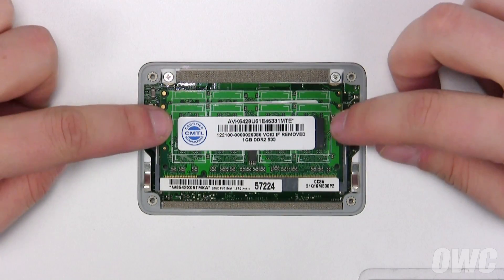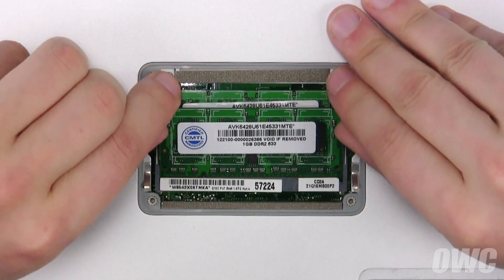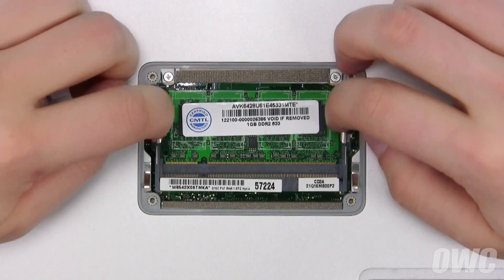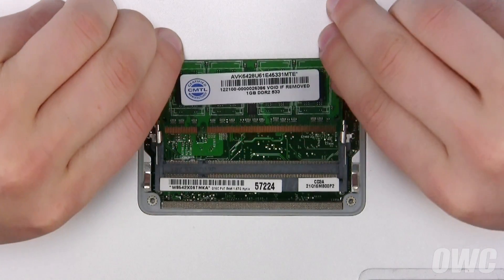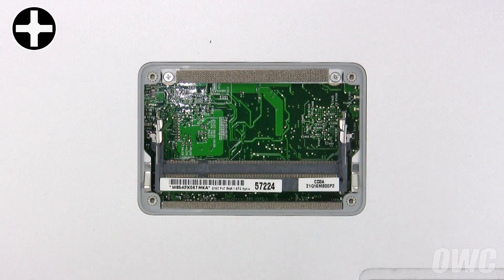To remove the memory modules, gently pull outward on the retaining tabs until the top module pops up, then slide it out of its slot. Then repeat the process for the second module. Once you've done that, remove these two Phillips screws in the memory compartment.